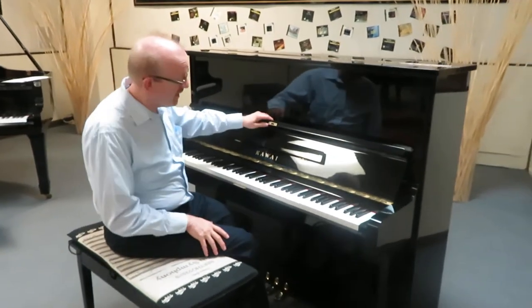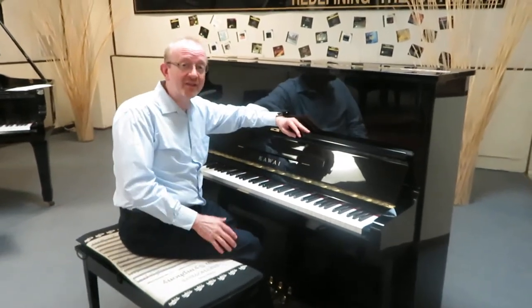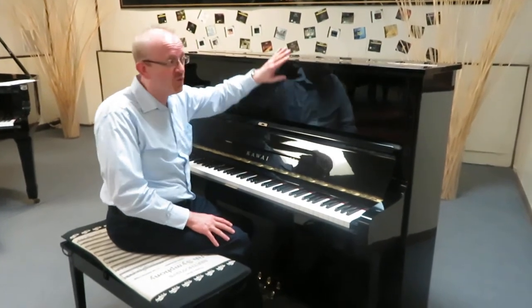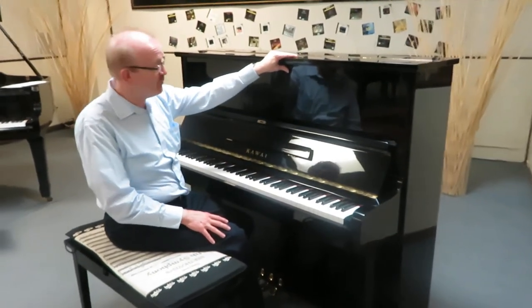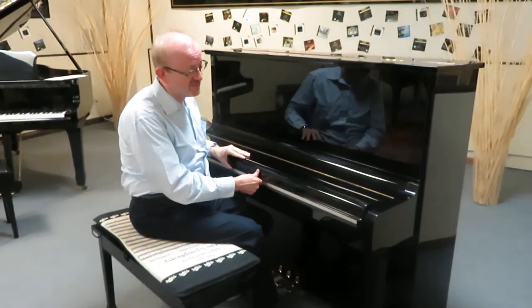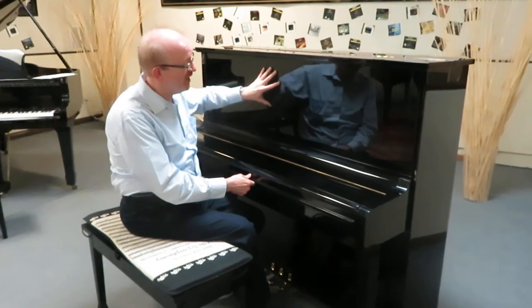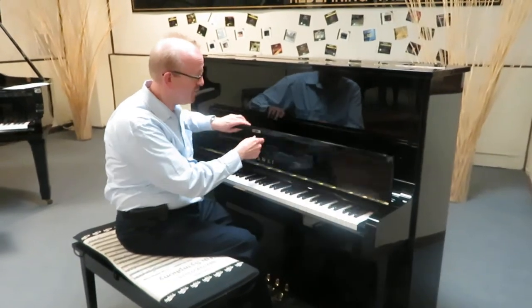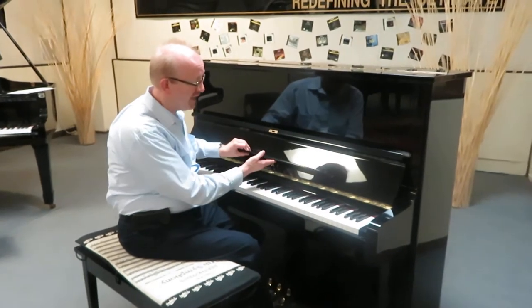Hi everybody, Greg Narod here, and I just had the exquisite experience of playing this beautiful Kawai 49-inch upright piano. This is a professional studio piano, and as you can see it has the beautiful ebony polish cabinet — a very common feature on the professional studio uprights. The music rack folds down like so.